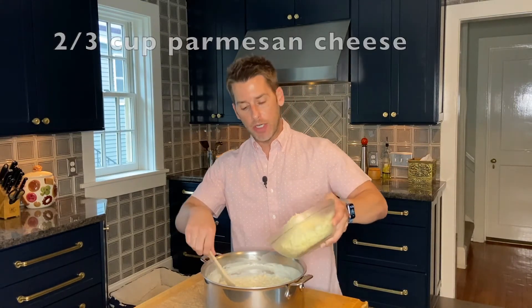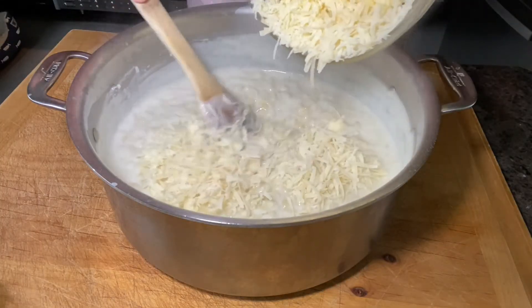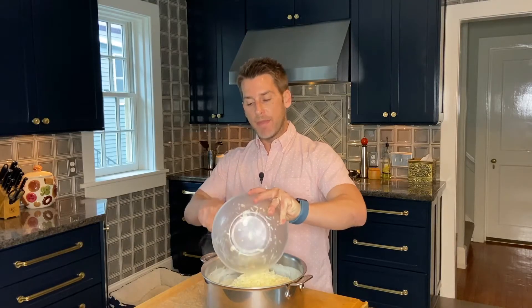One more thing to do — we've got to add our cheese. We have our freshly grated cheese: four cups of sharp cheddar and two thirds of a cup of Parmesan. Dump it all in and stir until all the cheese is melted.